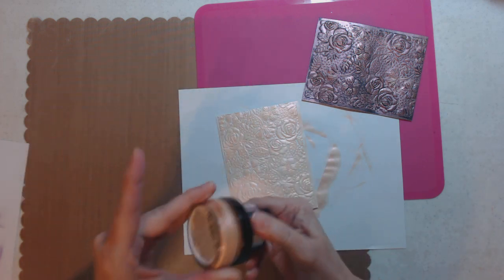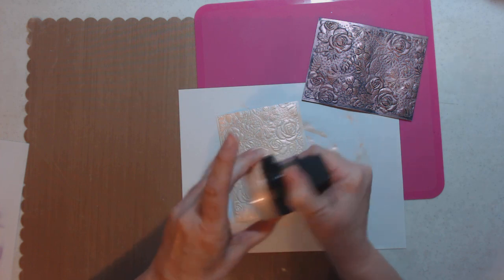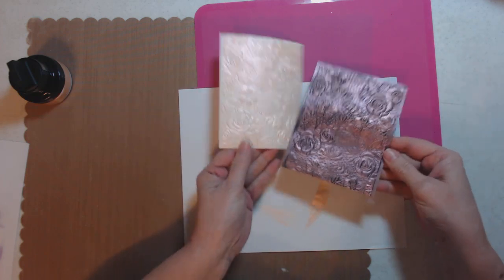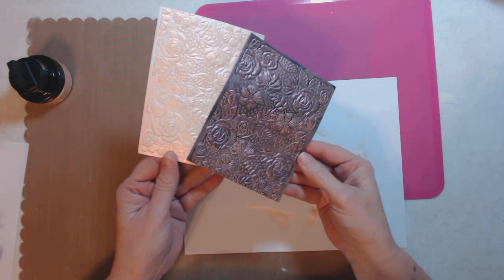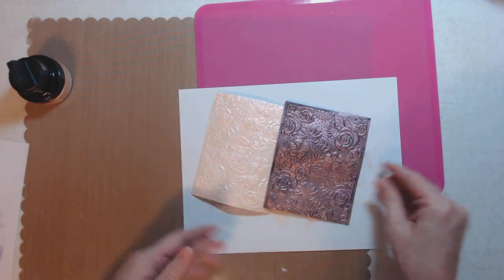So let's put this back and remember this was Blushing Peach. Let me show you the two different colors together - they're really way two different colors. This is a pink and this is a peach. That's gorgeous! Let's set that off to the side.